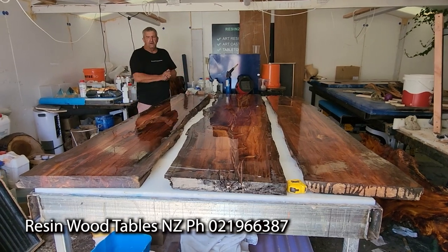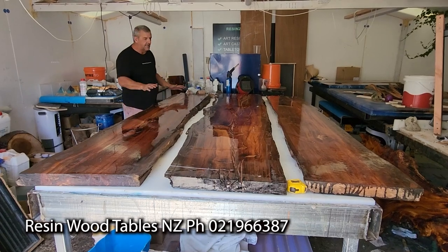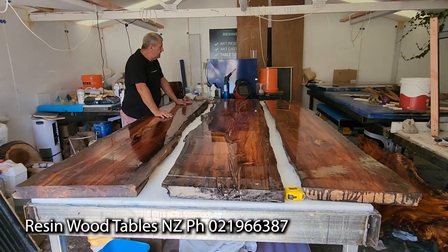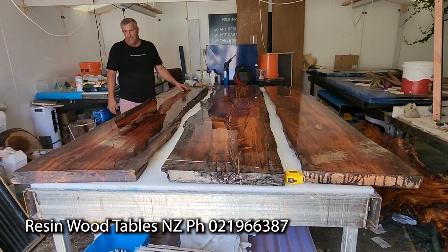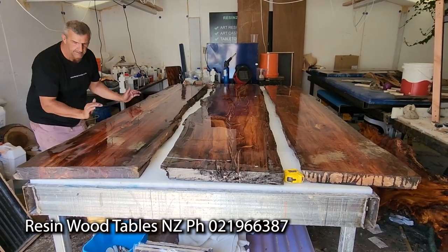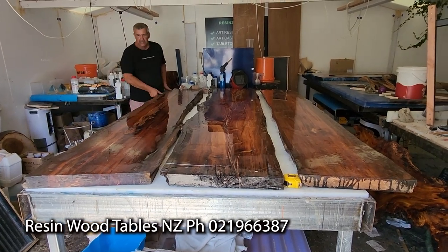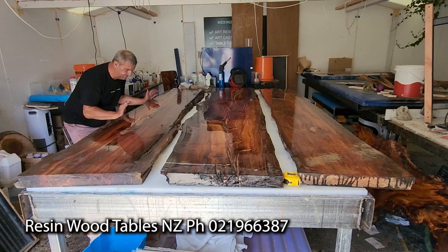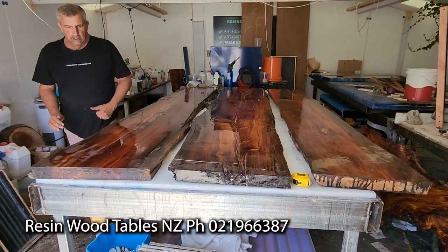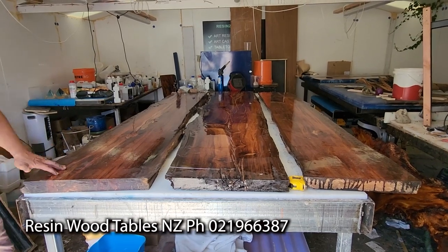Just to give you a rundown and an update from my clients. What we've got here is three stunning slabs of Swambrimu. Absolutely stunning. This door is going to be 1465 to 1500 wide. So let's just take that into perspective — my table is 1500 wide.